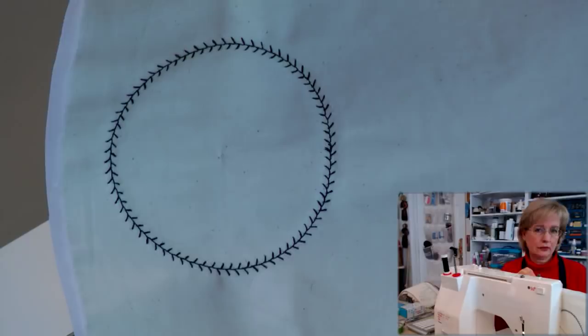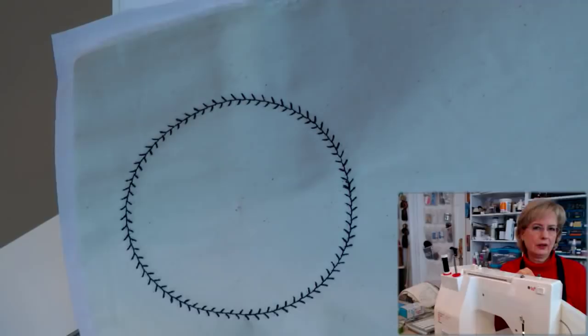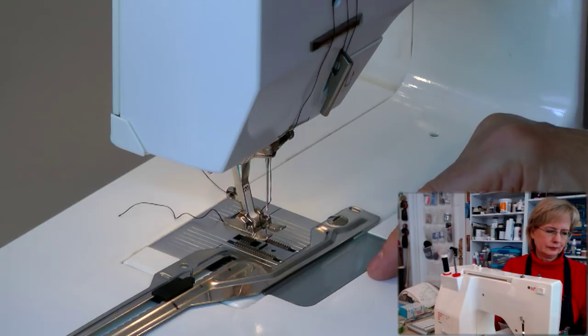And you have a beautifully stitched, pretty perfect circle! That's much easier than drawing a circle with a compass or template and then trying to follow and stitch on the line. If you want wonky circles, those methods are fine — but this is a great way to do circles.